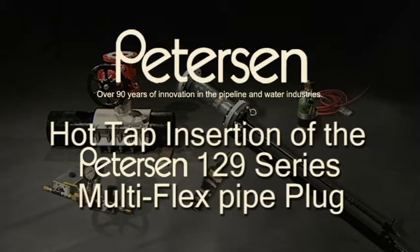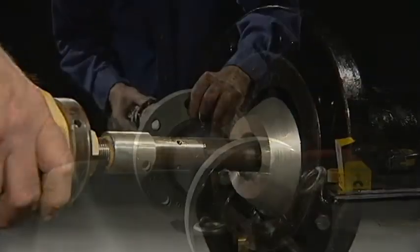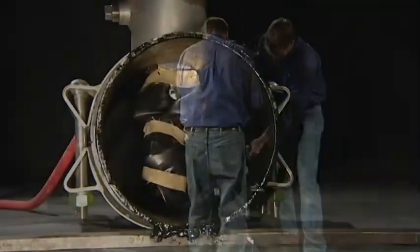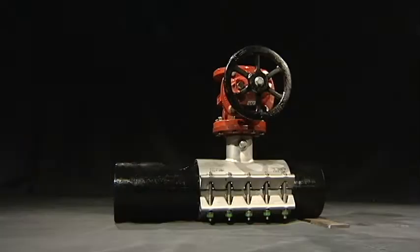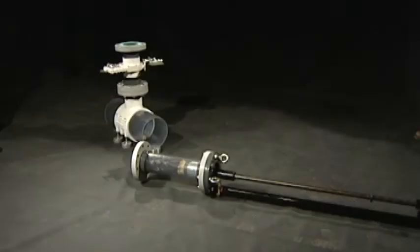This video covers hot tap insertion of the Peterson 129 series multi-flex pipe plug. It is intended as a visual guide to help a qualified engineer develop a hot tap plugging procedure for the 129 series Peterson multi-flex pipe plug. The video assumes the pipeline is already tapped with a tapping saddle or nozzle installed, with a full port valve attached. Some demonstrations will be with steel pipeline components and others with clear PVC for better viewing.